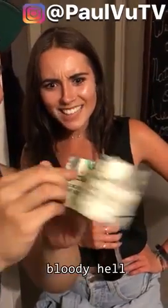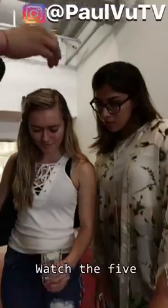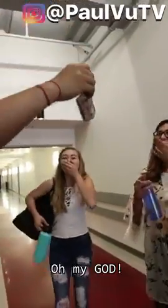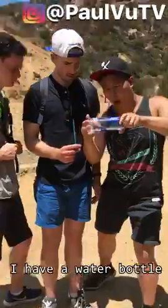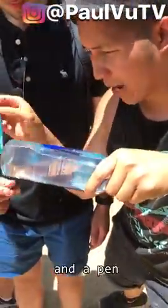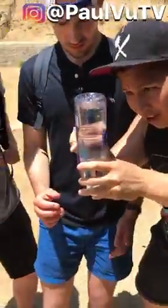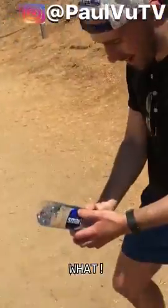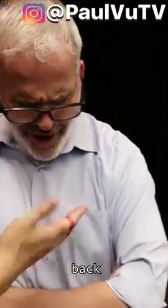Watch the five dollar bill. I have a water bottle here and a pen — watch. Watch the elastic band move, and again, back.